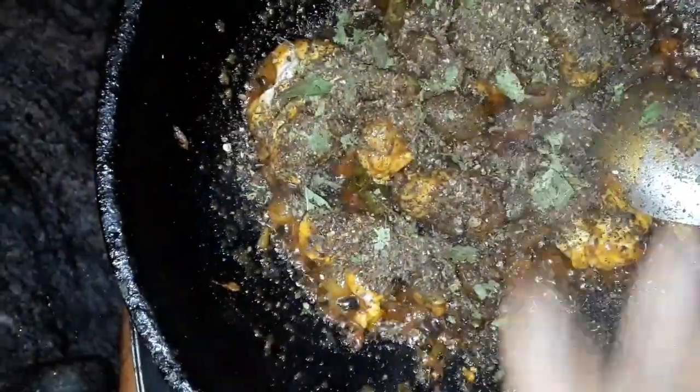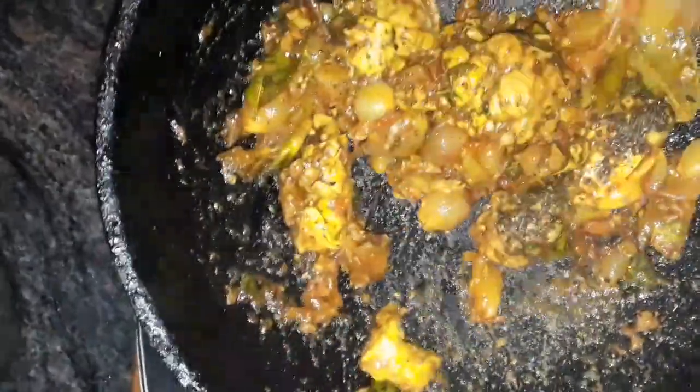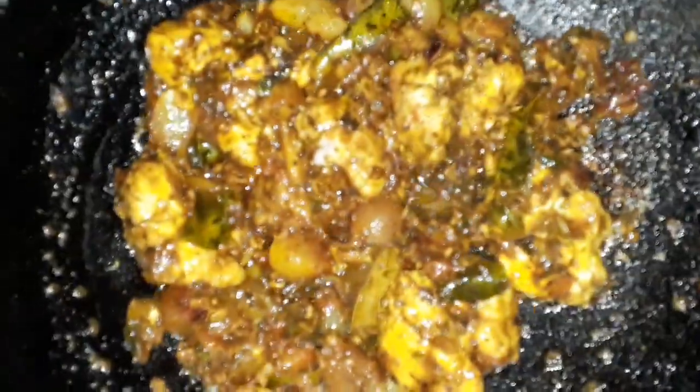They taste good. Now we are doing the same thing. They are ready to eat soup. They are very good.